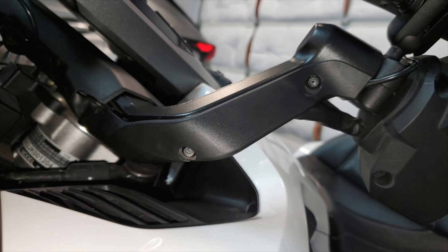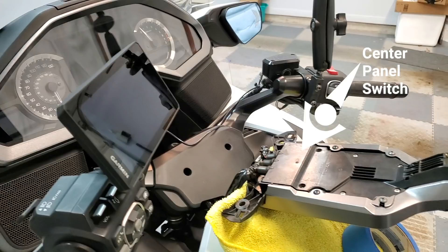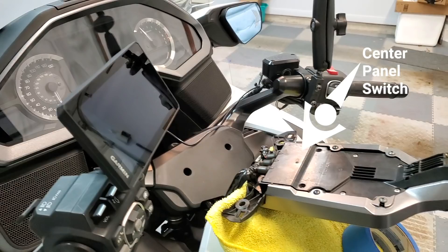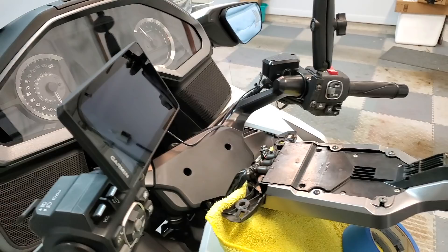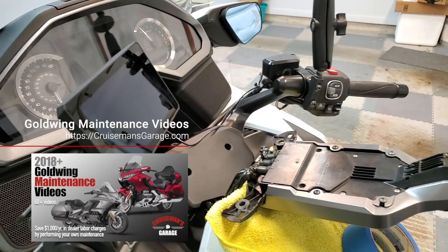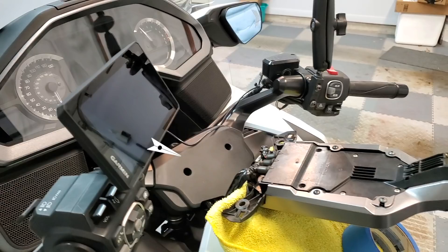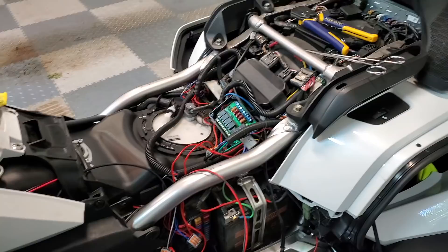I also moved my center panel switch out of the way and removed the steering head cover, which is held in place with two Phillips screws and is very easy to remove. I used a shortcut method to move the center panel switch — normally you'd have to remove the top shelter and a lot of other plastic parts, but I show that shortcut in my 2018 Plus Honda Goldwing maintenance videos. I removed these two parts so I can run the GPS wires underneath the steering head cover and fish them down under the top shelter, coming out underneath the seat to connect to the isolator fuse block.